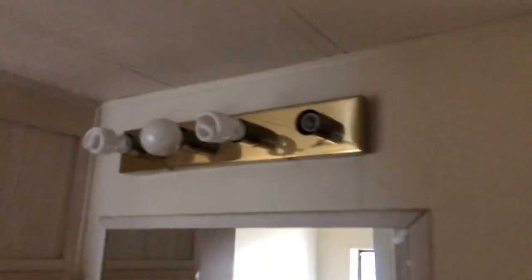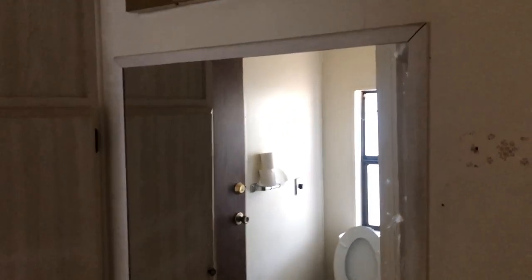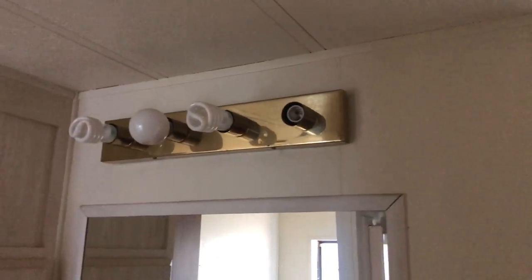This bathroom hasn't had much done yet — we've taken some stuff off the walls, so there are repairs to do. We're going to refinish the bathtub, and we still don't have the light working so it's really dark in here. We'll refinish these cabinets, probably do something with the mirror with more elaborate trim, add a new fixture, a new toilet, and this will all be nice.